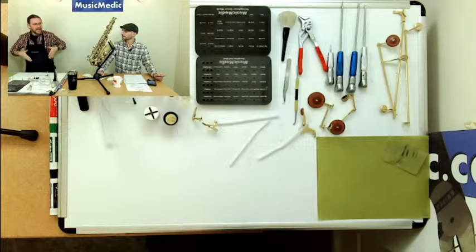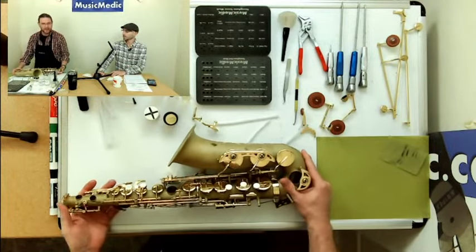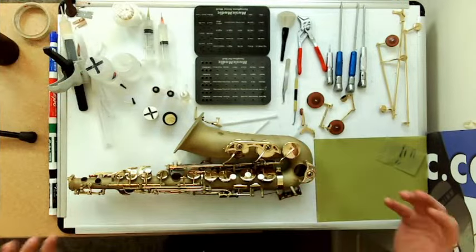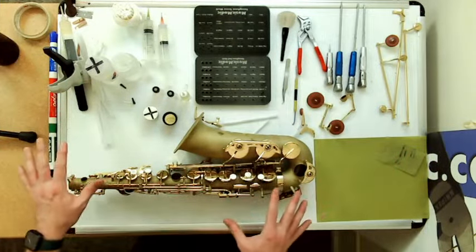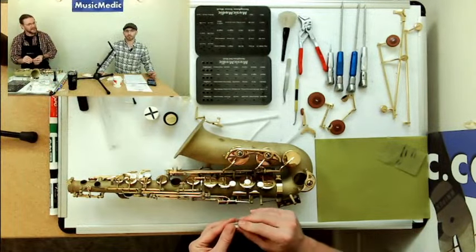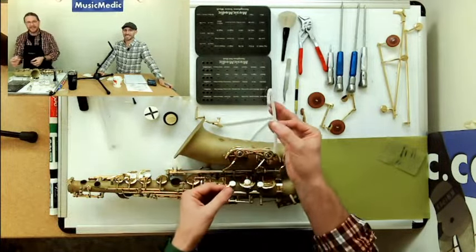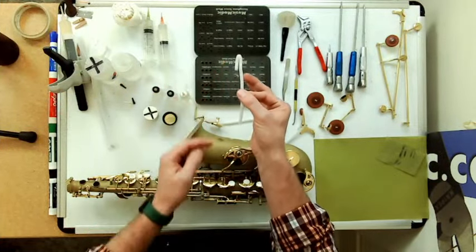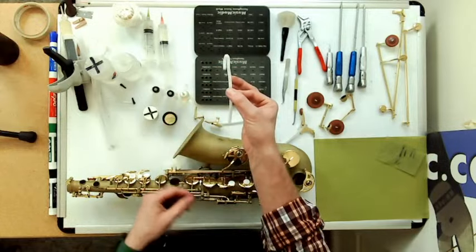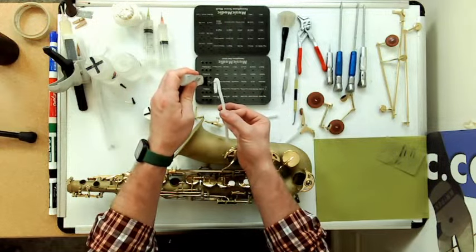Let's start with oiling the springs. Springs are something that is very, very overlooked as far as the maintenance of saxophones, and this is something players can do. But when you have everything apart and all the keys are off, it's much easier to see all your springs. My trick is what I call the candy cane trick. I take a pipe cleaner and bend it like a candy cane, then take the high viscosity oil — the thicker key oil — and put it right in the crook of that candy cane.